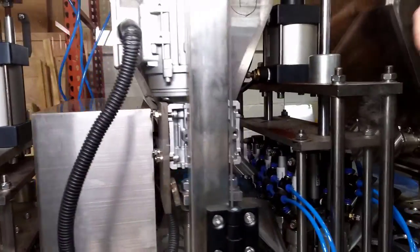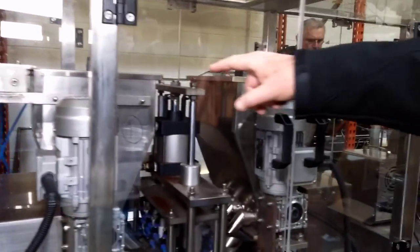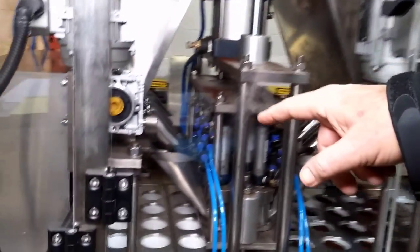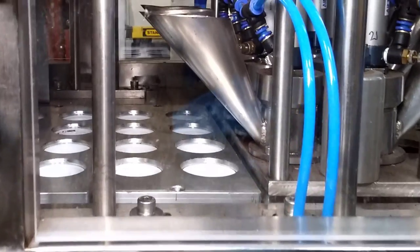Now from here, our coffee is put in. The bulk coffee is put into these two hoppers, and there are eight dosing stations controlling the coffee amount going into each of the cups.